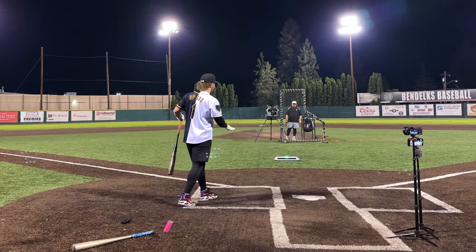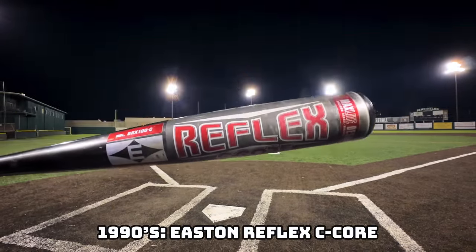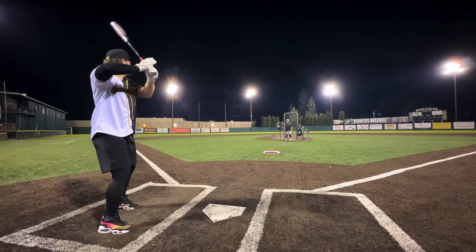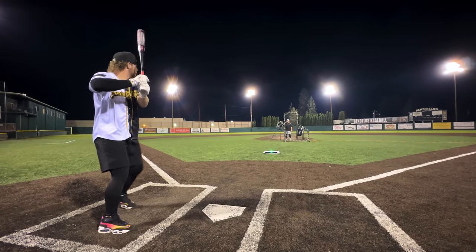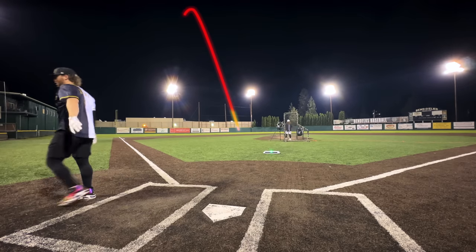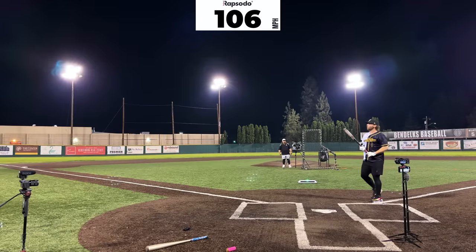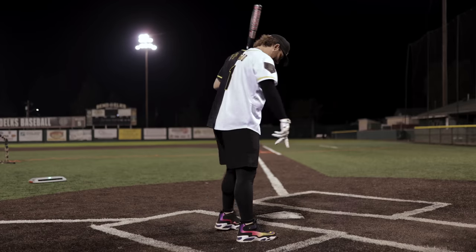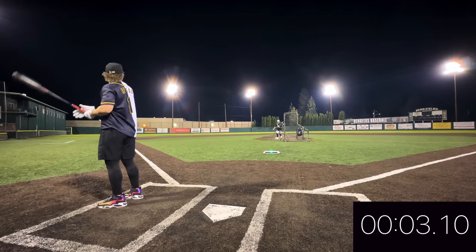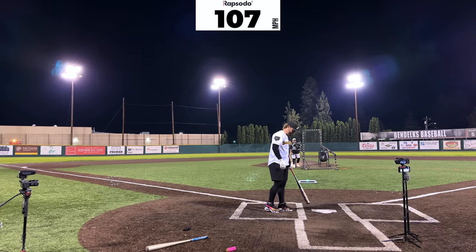This is where it gets crazy. We have the drop five 1990s bats, also known as the gorilla era — 33/28 Easton Reflex C405 C-Core. Oh my god, you just hit it over the building! That was a pop-up that cleared the entire building. 97 mph, 487 feet! Who got to use these? This is our new leader.